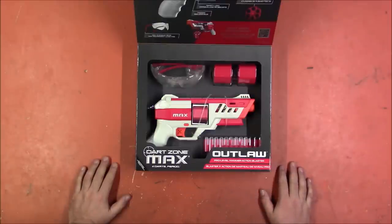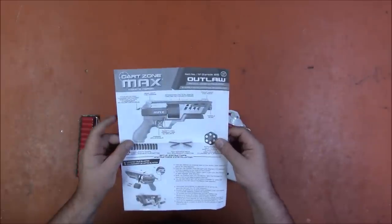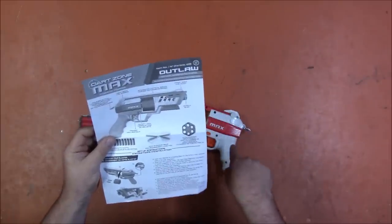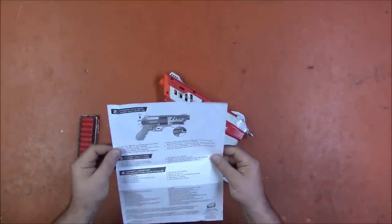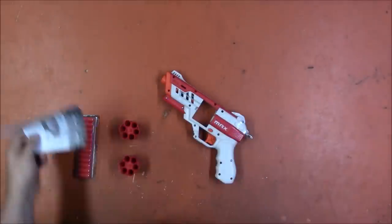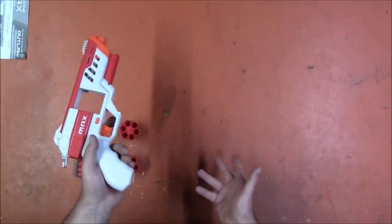I'm going to take it out of the box and plink with it. I'm going to scan the instructions real quick, make sure I don't miss anything terribly important and end up breaking it on accident — that would be embarrassing. Safety, cylinder pops out from the right, reload from the left or the right — we'll talk about that. Launching darts: hammer, let it go, pull the trigger. Changing your cylinder, clearing jam. All right, let's go straight to the range and plink, then I'll get you some FPS and we can talk about it.